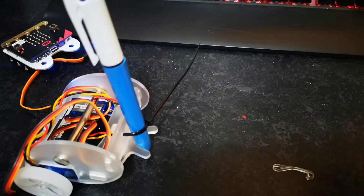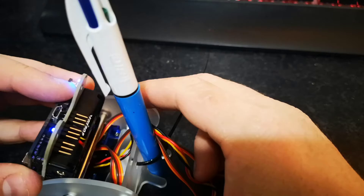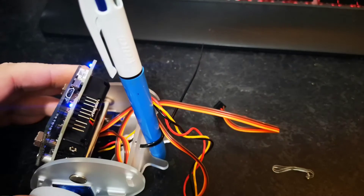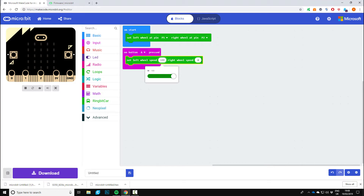So that's the idea. I'll pop the micro:bit back on the front, reconnect everything up, and then we'll code the drawing part to get it to draw a circle. We're going to need the set left pin one and pin two, and an input — on button A pressed. Go back to Ring Bit Car, set the left wheel speed to 100 and right wheel speed to 50. Then add on button B pressed, go to Ring Bit Car, and select brake. And that's it — we can put this onto the micro:bit and give it a test.